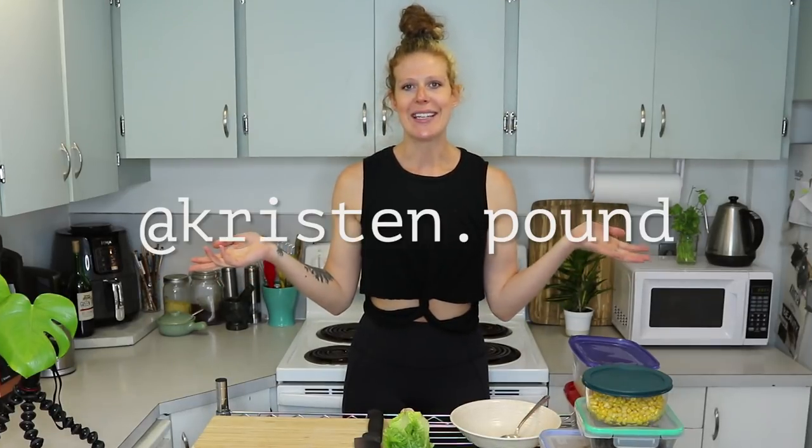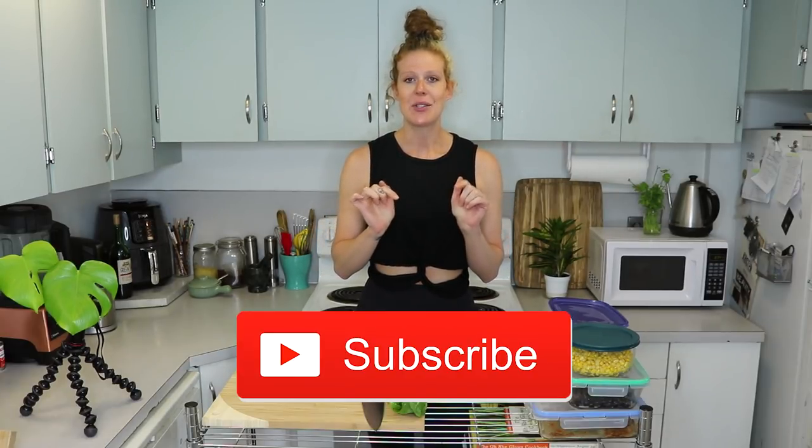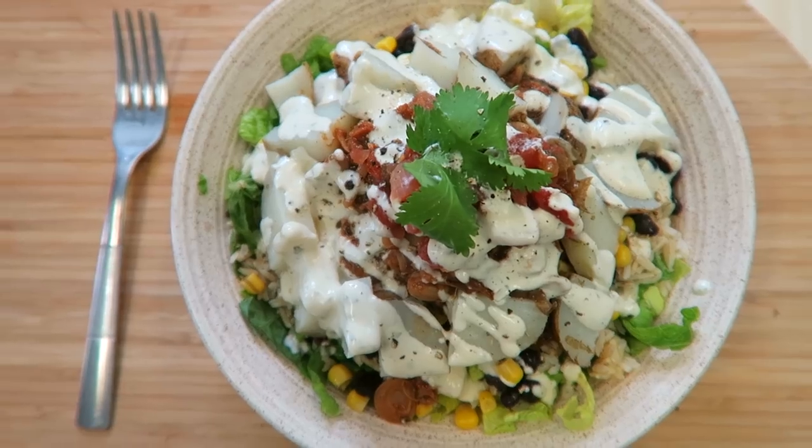What's up you guys, welcome back to another video. My name is Kristen, if you're new to this channel. Make sure to hit the subscribe button so you don't miss out on any of my videos — I put out new videos every Saturday. Today I'm showing you how to make burrito bowls.